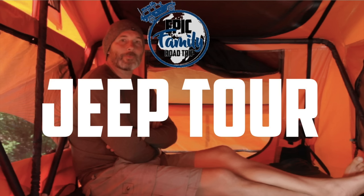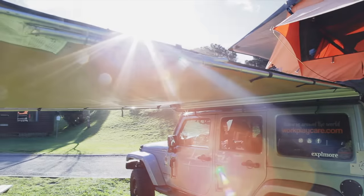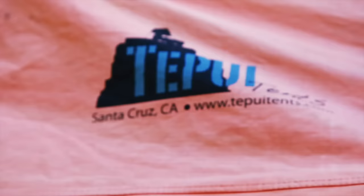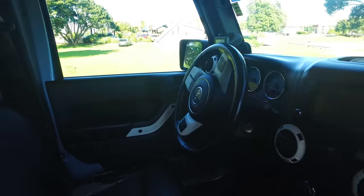Welcome to our home. In today's video we go over the primary overlanding gear on the Jeep and brush through some of the exterior details and the purposes of the equipment.